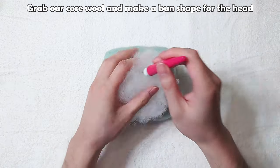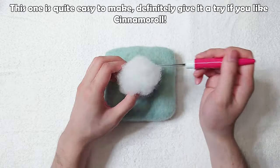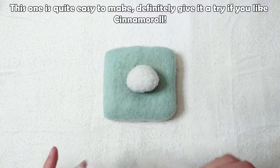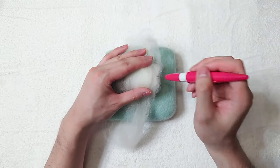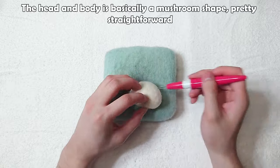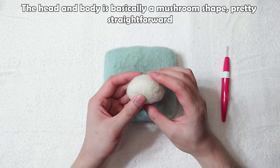Grab our core wool and make a bun shape for the head. This one is quite easy to make, definitely give it a try if you like cinemoral. Once finished making the head shape, cover it with our white. The head and body is basically a mushroom shape, pretty straight forward.